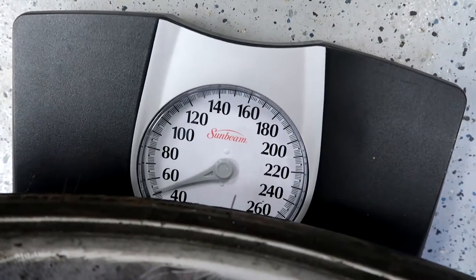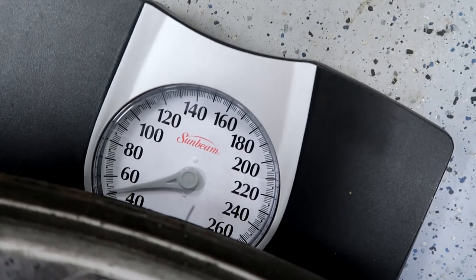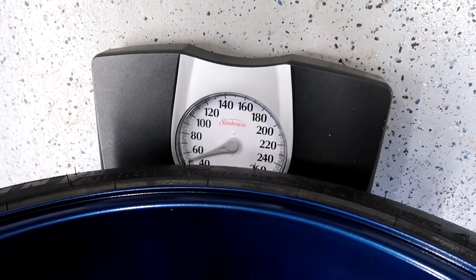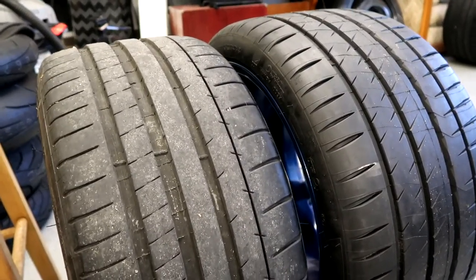I've got a bathroom scale — not exactly sure how precise we'll be, but it should give us an idea between the stock wheels and the BC forged. Looks like we're tipping the scale at a touch over 50 — a little shocking. Now let's compare to the BC forged. That was the stock front, and remember we're stepping up in size. Stock was 275/35/18, and with our new setup we're stepping up to 295/30/19s. Looks like we only picked up a pound or two, so not too bad for stepping up in size.